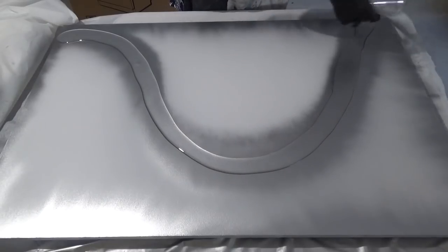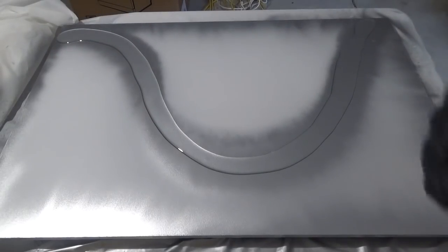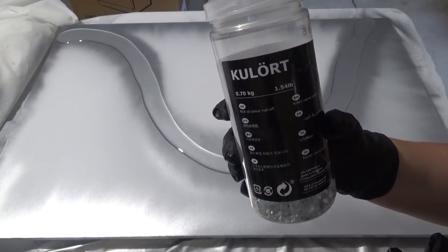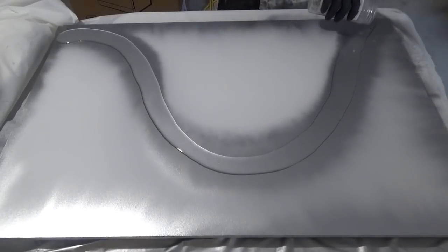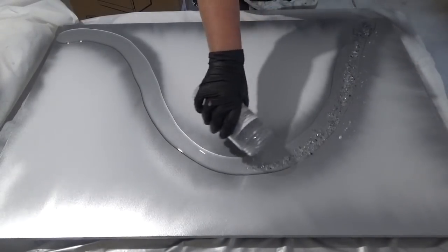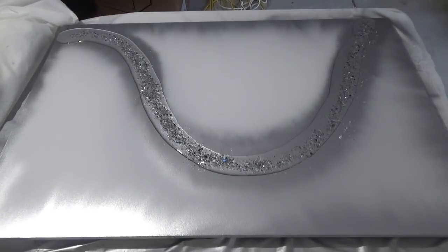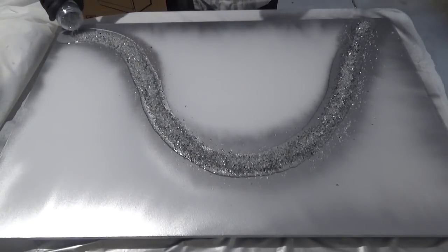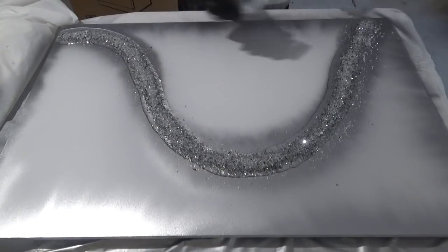I'm pouring some clear resin on top, mixing the colours as I go — starting with a pot of clear and adding colour as I proceed. This is the crushed glass I use; I get it from IKEA. It's quite inexpensive and really nice because it has not only clear pieces but mirror pieces in there as well, so you get a really nice shine and light bouncing off it.